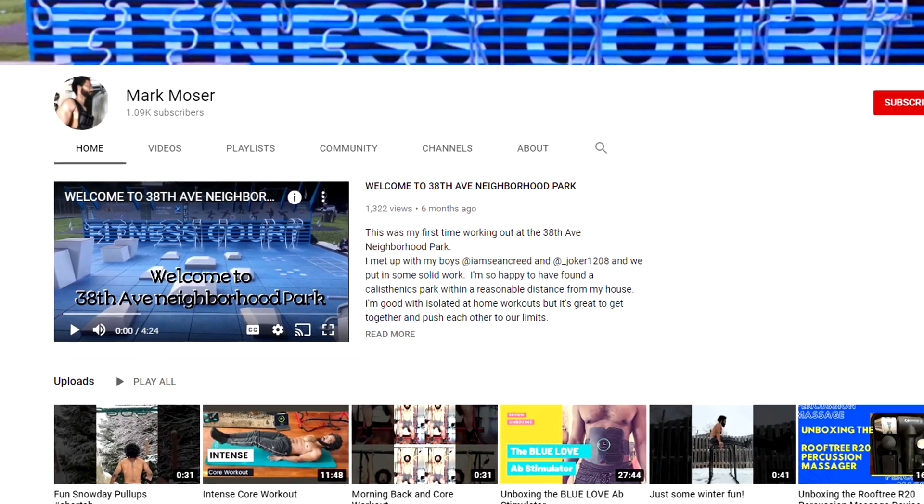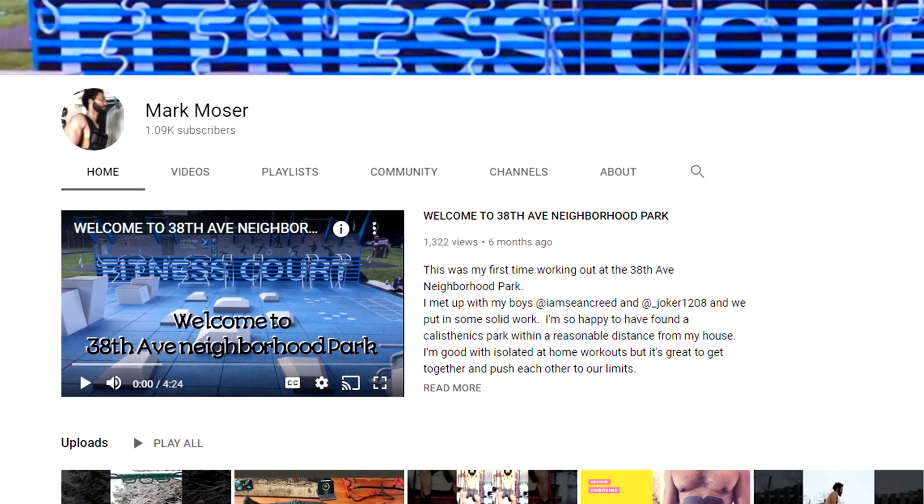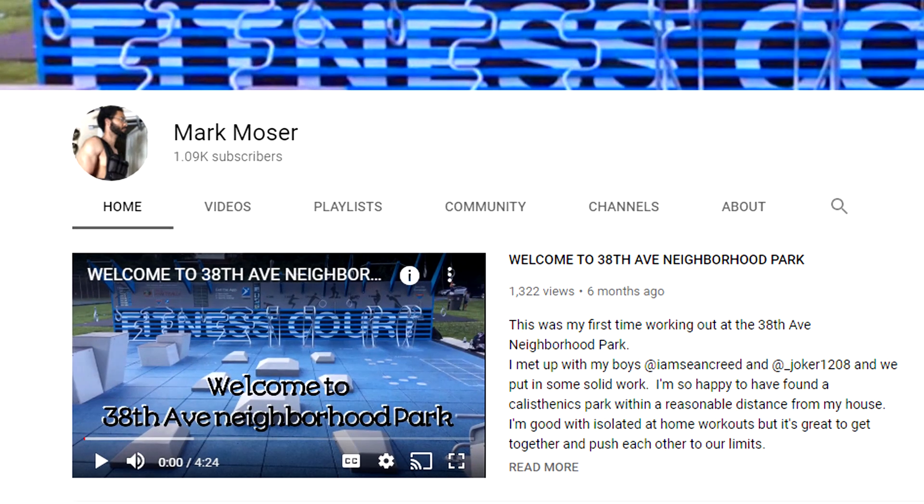Now this is my first review on a workout product. I was inspired by Mark Moser, who is a friend of mine on YouTube — he does a lot of workout videos and also reviews on workout products. So if you get a chance, please check out his channel, as he is my inspiration for starting videos on my workout equipment as well.